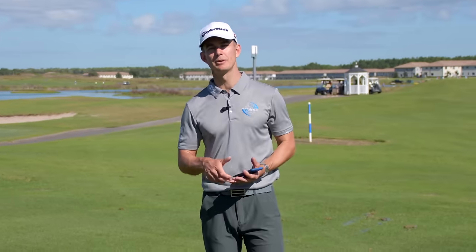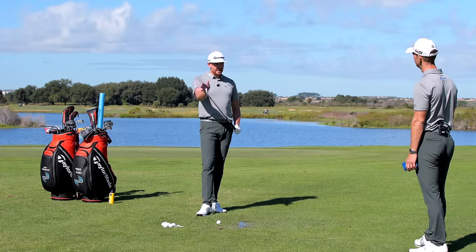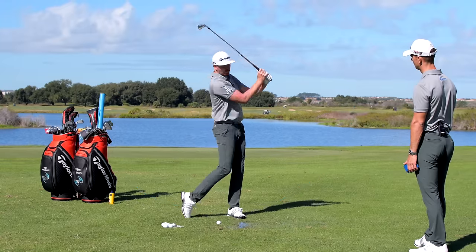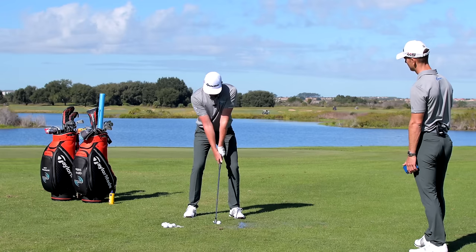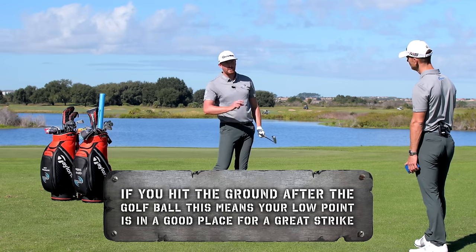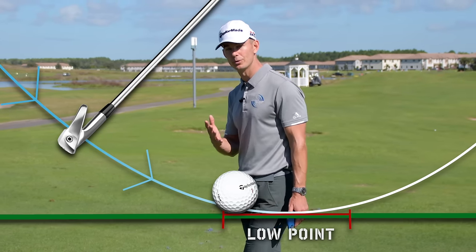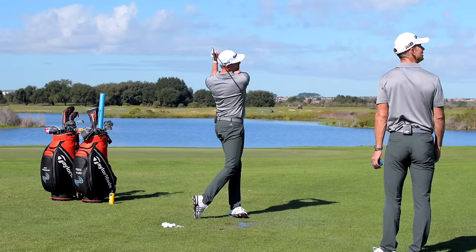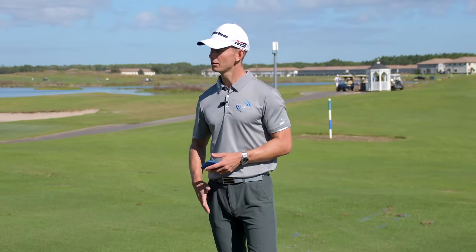This is golf lingo — low point. If we think about the club head and how it travels around the body, we can put an arc on it: the club arcs back and through, and low point is the lowest point of that arc. Ideally we want that low point after the golf ball, meaning the club head is travelling down as it strikes the ball before working back up. On the TrackMan, that shot showed a low point of 7.1 inches past the golf ball.